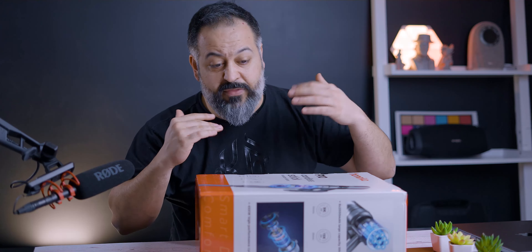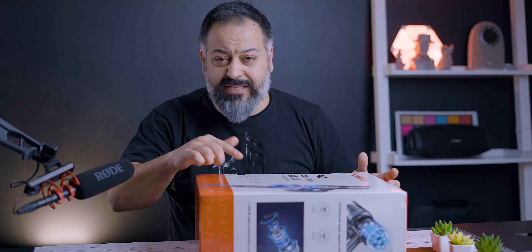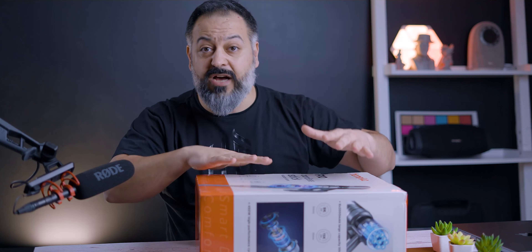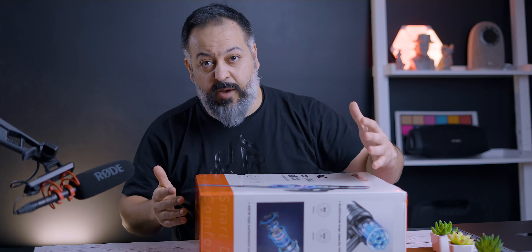So I can give you my final conclusion and all the pros and cons. We're going to start with the basics and do the unboxing. This is on Amazon right now for about 100 bucks, so I consider this a budget option.